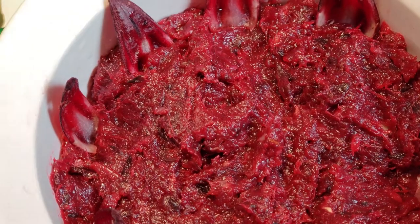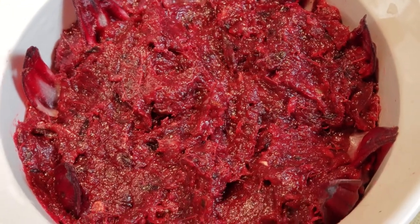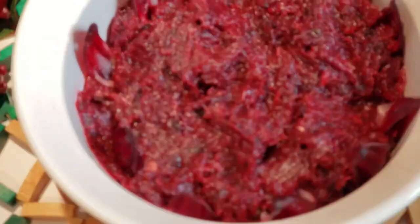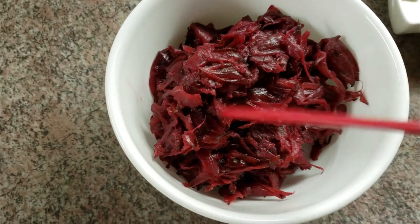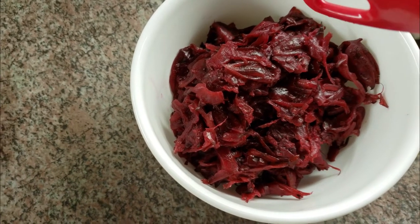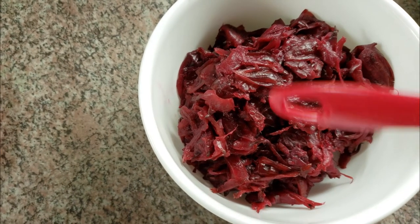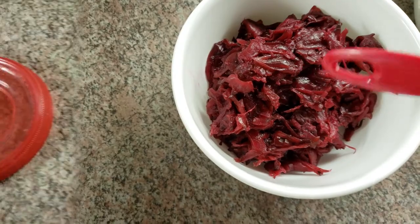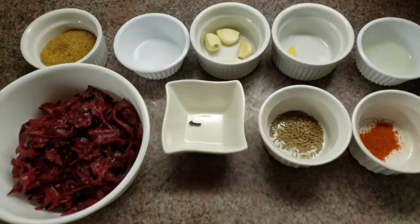Hi guys, welcome back to my channel. Today I'm going to be making a spicy sorrel chutney using the red sorrel that I previously boiled when I was making sorrel drink. Just to recap, I boiled this with some cinnamon, cloves, bay leaf, a piece of ginger, and a fresh orange peel, so this already has those spices infused in it.